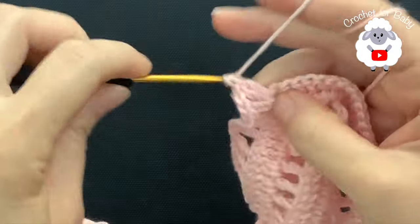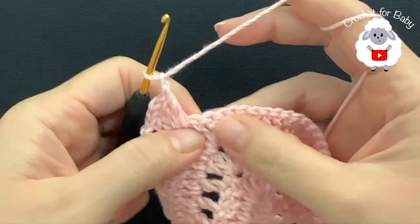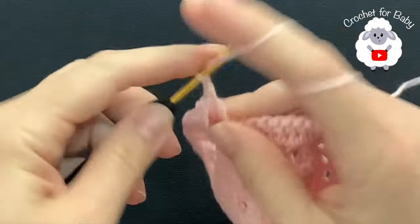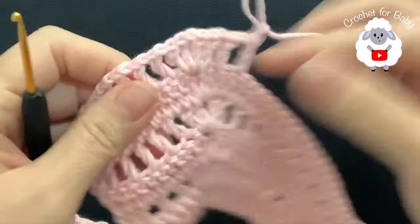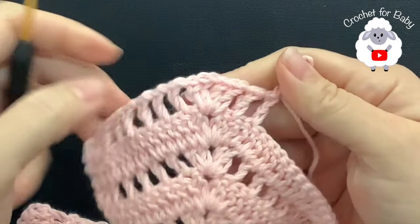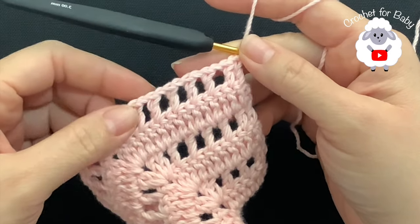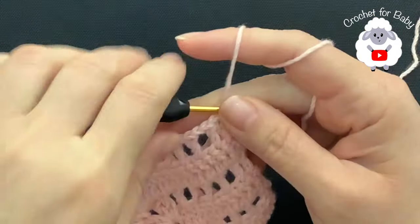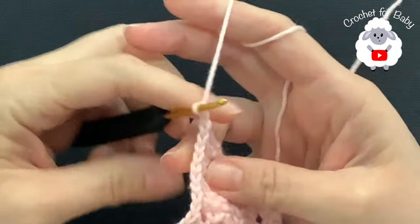Then continue with the same thing: chain one, skip one, into the second one make a double crochet. Chain one, skip one, into the next double crochet. Chain one, continue like this to the end of this sixth row. I have a total of 75 double crochets separated by one chain.